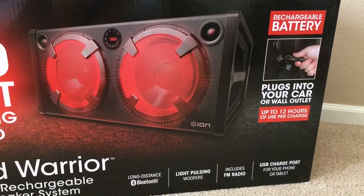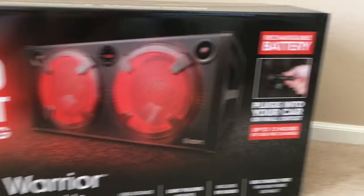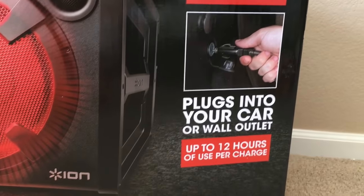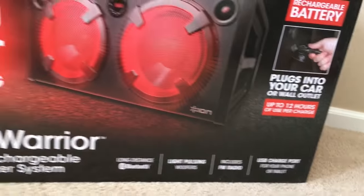My favorite part about it is that it's portable, it has a rechargeable battery, you can plug into your car or wall outlet, and it's up to 12 hours of use per charge.